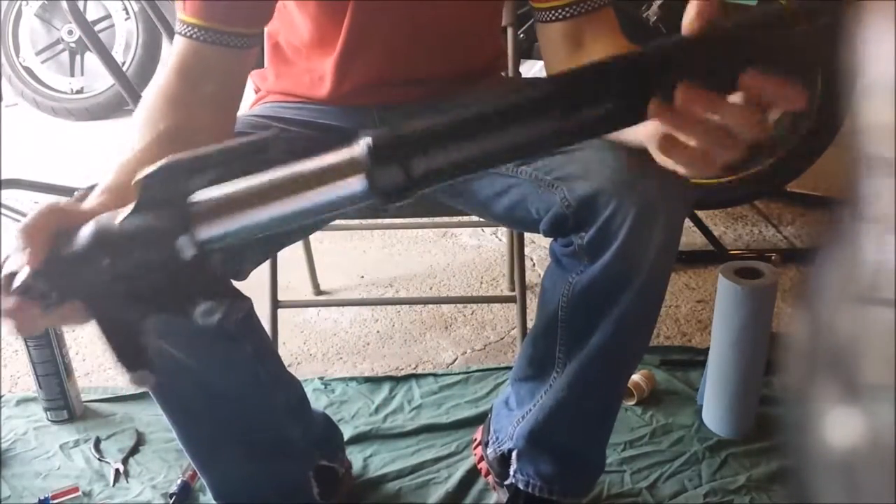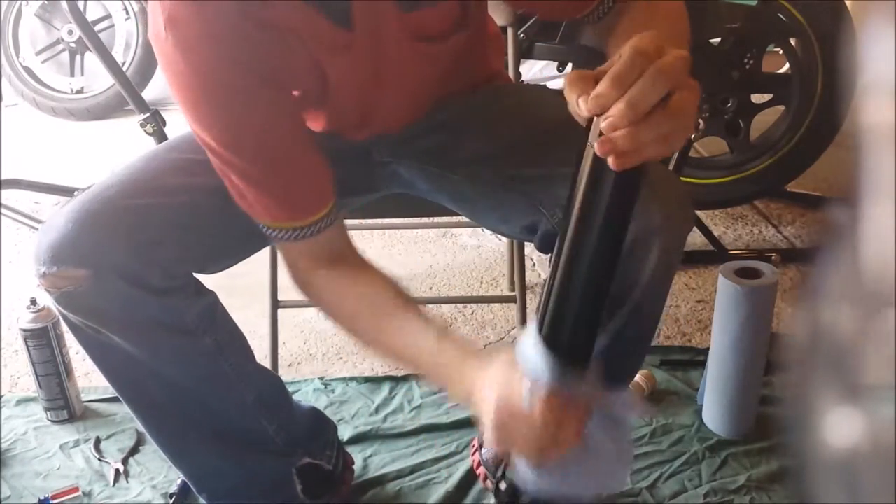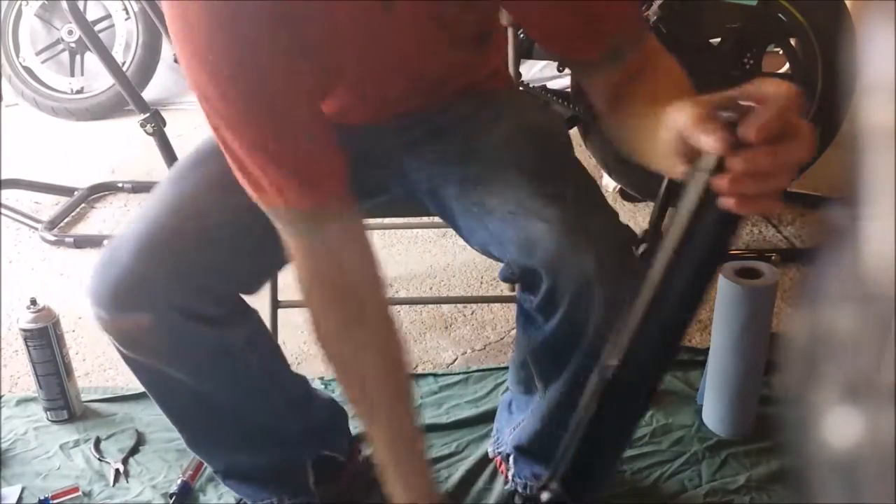And there you have it — you just completed the rebuild portion of the forks on your Buell 1125 CR and R models. The next and final step in part four is to reassemble it onto the bike. Thanks for watching.